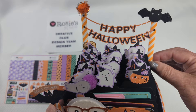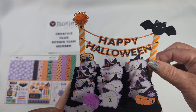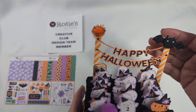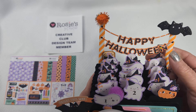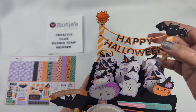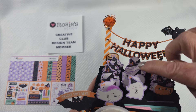On the back I flattened out some straws using my Big Shot — just run the straws through it. I've got a bat die cut and a Happy Halloween banner die that I cut out using the papers from the collection, with a little pom-pom up there and some diamond dots around the edges.